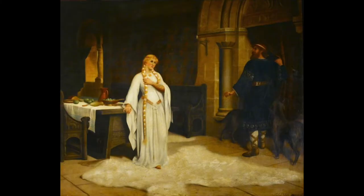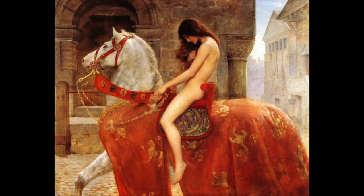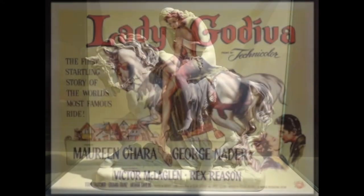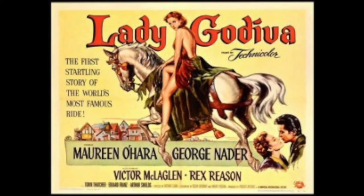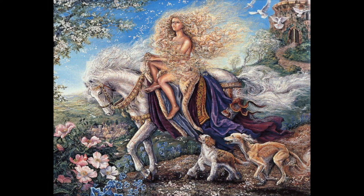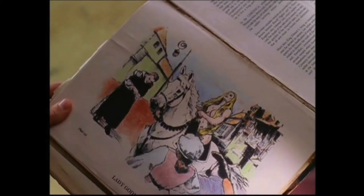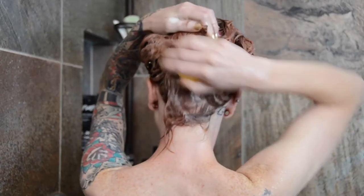So I had to Google this whole naked protester thing. Lady Godiva was an English noblewoman who, according to a legend dating at least to the 13th century, rode naked, covered only in her long hair, through the streets to gain a remission of the oppressive taxation that her husband imposed on his tenants. The name Peeping Tom, for a voyeur, originates from later versions of this legend, in which a man named Tom watched her ride and was struck blind or dead. So, moving on.